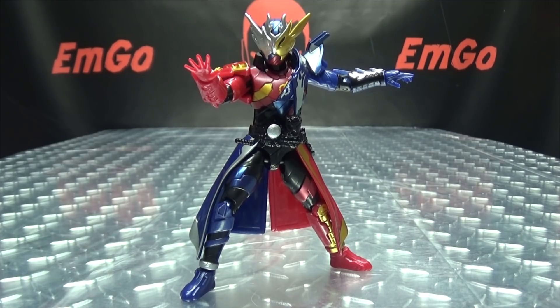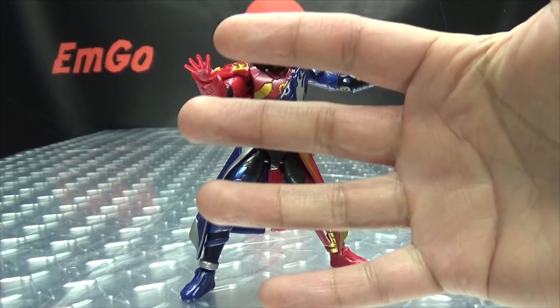And this is Emgo saying: remember, you don't stop playing because you grow old — you grow old because you stop playing. Be geek, be proud. PUM IN YOUR FACE!